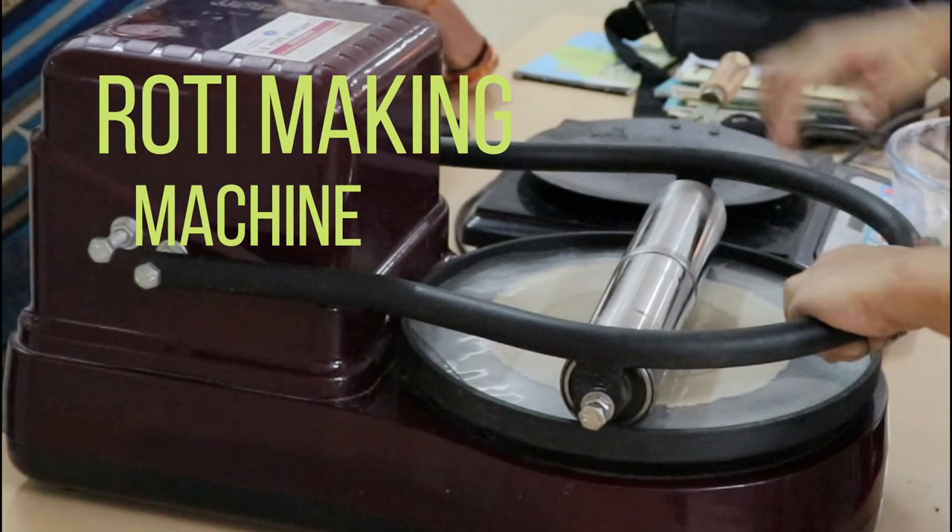Hello everyone. Welcome back to my channel Renew Vlogs. Today I am going to show you how to make a roti making machine.